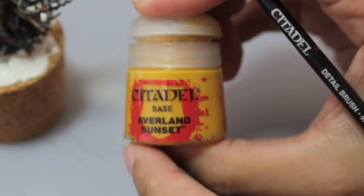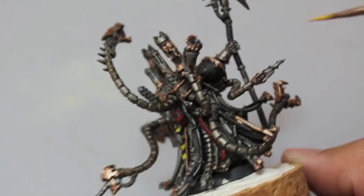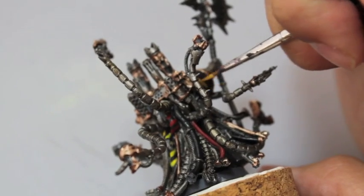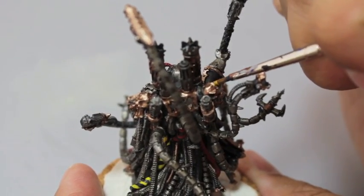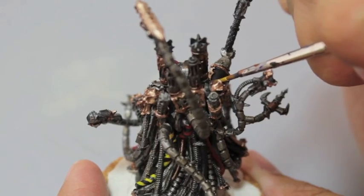We're going to take Averlan Sunset and paint diagonal hazard stripes on the shoulder pad. I've also gotten some requests to do a regular Chaos Space Marine as an Iron Warrior — not just this Warpsmith, but a run-of-the-mill Chaos Space Marine. So I'll do that before we get into our White Scars. It's going to be really simple, probably just take one video rather than — I think this one we're up to three.